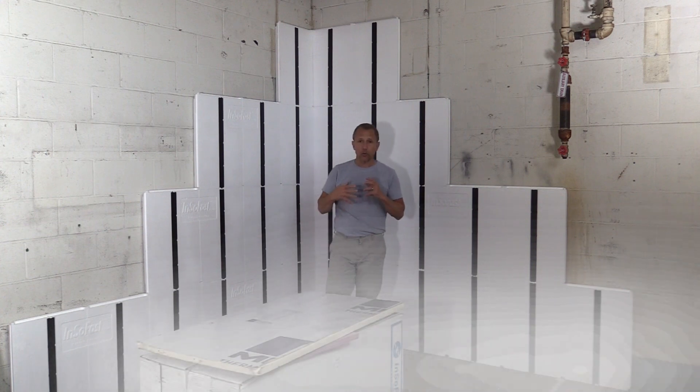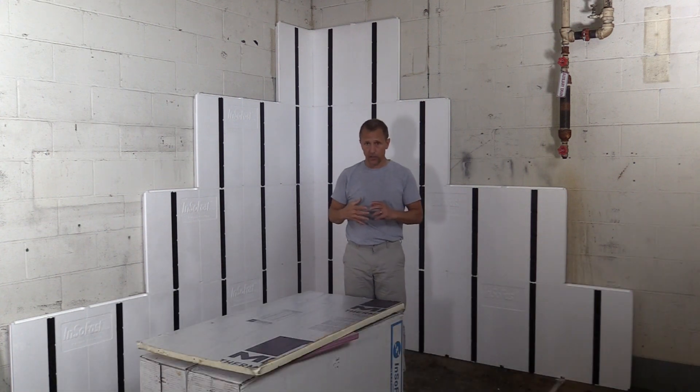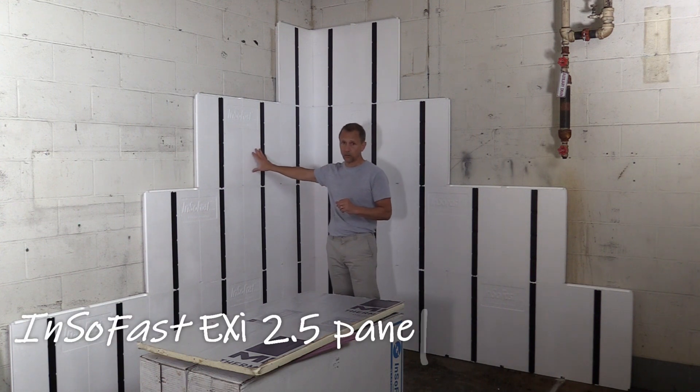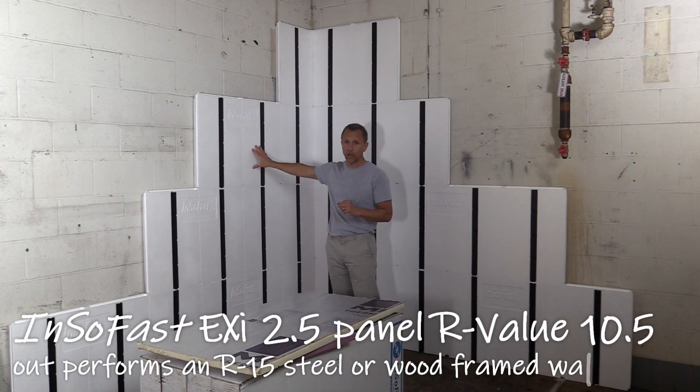Now to increase that R value and give you better performance, you can buy a thicker panel — getting the 2.5 inch panel — and that would give you an equivalent of about an R 13 wall assembly.